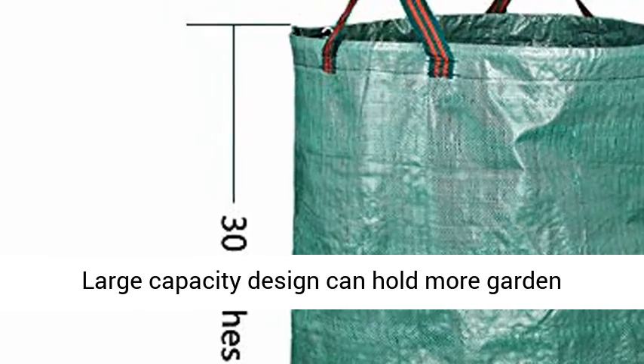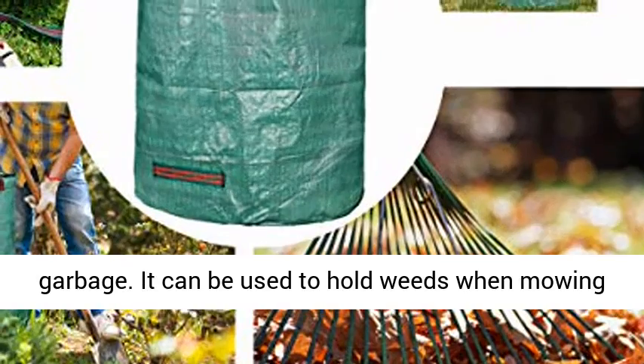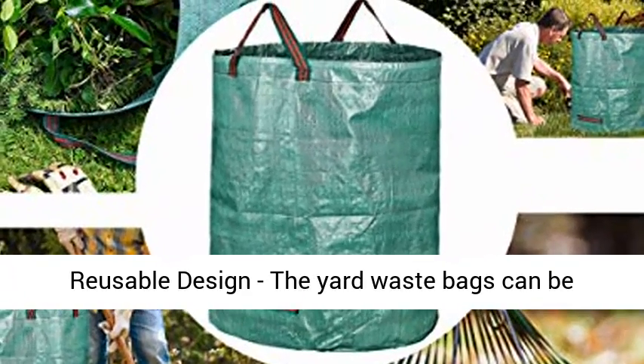The Garden Bag is a good helper for gardening work. The large-capacity design can hold more garden garbage. It can be used to hold weeds when mowing the lawn and branches when pruning. When autumn comes, you can collect garden leaves.